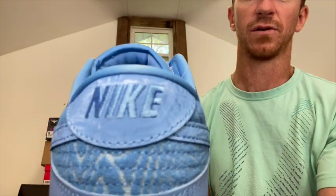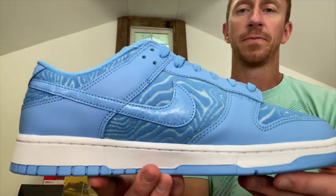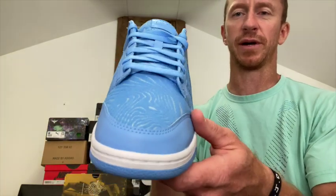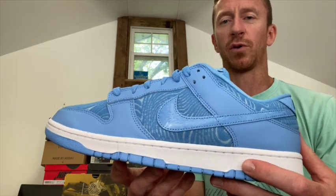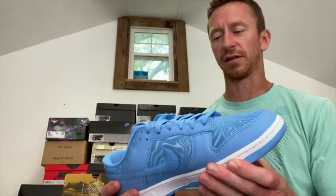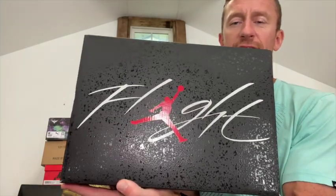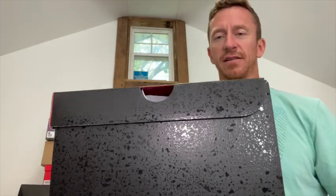That topography feel wraps all the way around the shoe. I didn't think I was going to like these from the pictures, but once they're in hand I actually like them a lot. This is a men's 12 and a half, women's 14 — big fan of these. You have your basic Jordan 4 boxing, just kind of has that cement look to it.